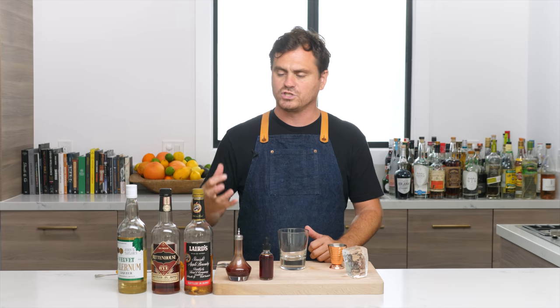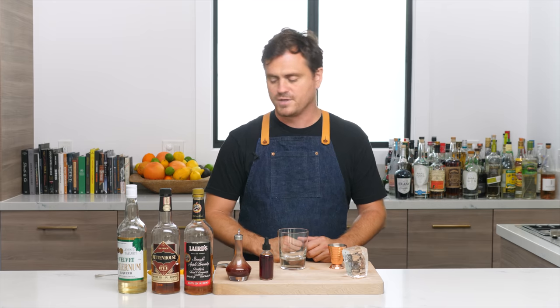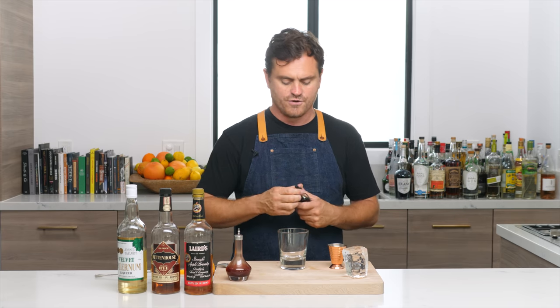Next cocktail up — Legends of the Fall. The Legends of the Fall cocktail was created by Joshua Michael James of Middle Branch in New York City. I chose this cocktail because it's fall in a glass — it's nutty, it's spicy, it's an old-fashioned variation. I really tried hard in this video to give you a lot of different styles of things. It also shares a name with one of my favorite Ed Zwick films and a pretty darn good book by Jim Harrison, so you should check out the book and the 1994 movie — I guarantee you'll enjoy it.